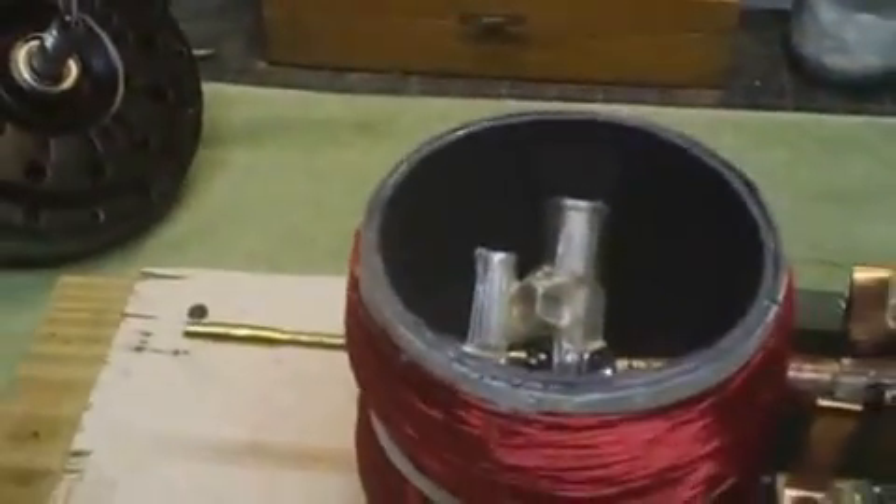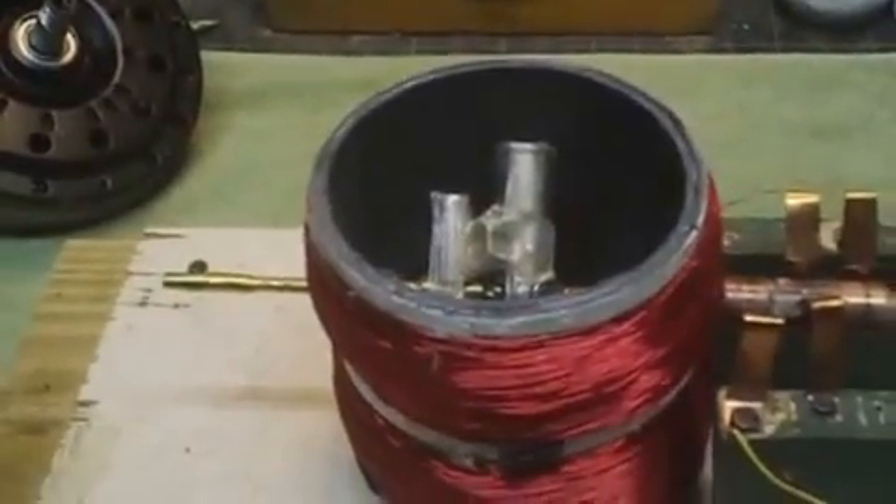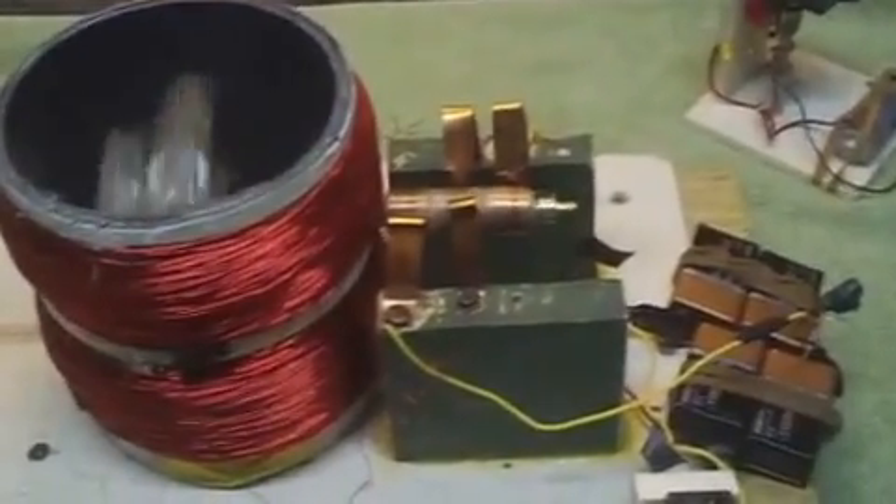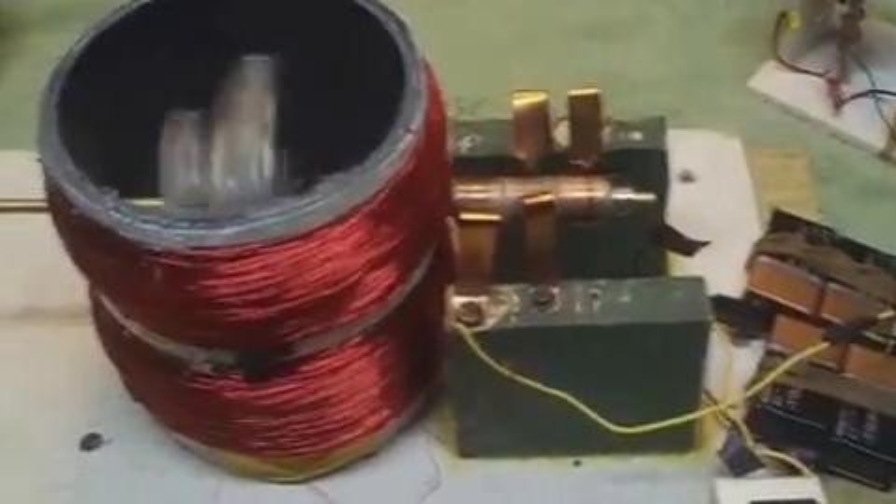It's got great torque. It's not very efficient. I'm actually running this on four 9-volt batteries.